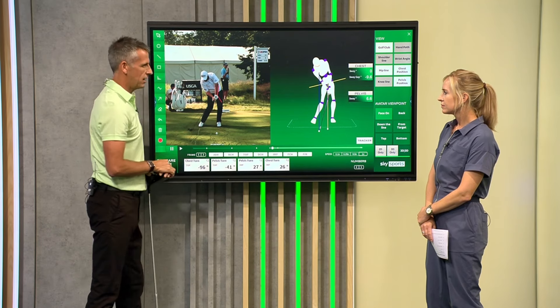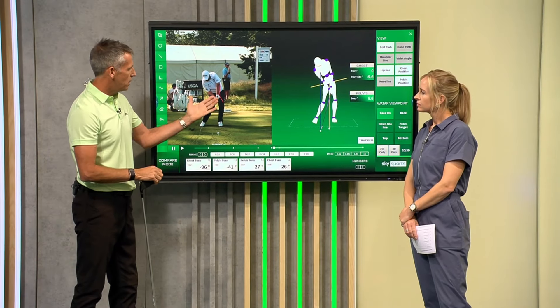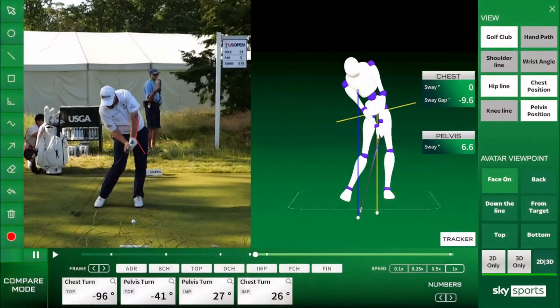I then want to draw attention to the wrist angle I mentioned at the outset. We've talked about flat left wrists and trying to square the face up, but actually we can see he's still got that cup that he exhibited at address.